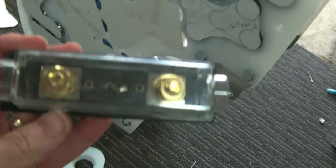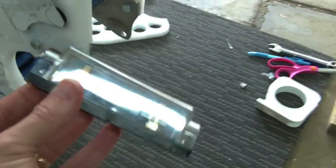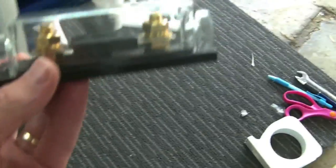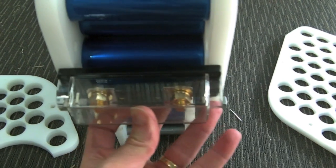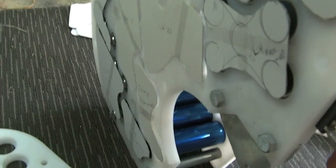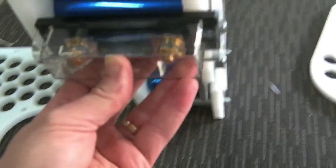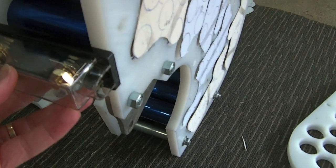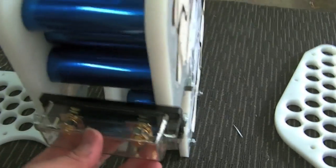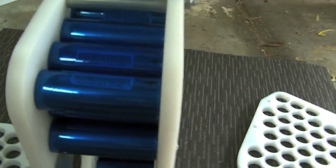I've got the fuse holders here that I'm planning to use — I might change the cover over, but I'm planning to use fuse holders like this. I'm planning to actually mount them on the end of the pack like this, with the power lead coming from the end termination, through the fuse, and then out from this side up into the main contactors. This will mean that I've got the fuses as close to the battery cables as I possibly can.